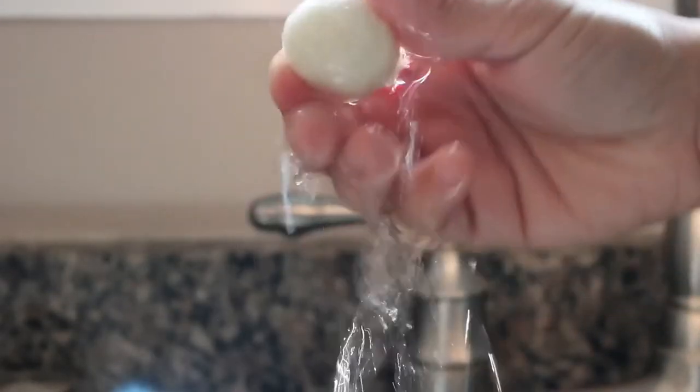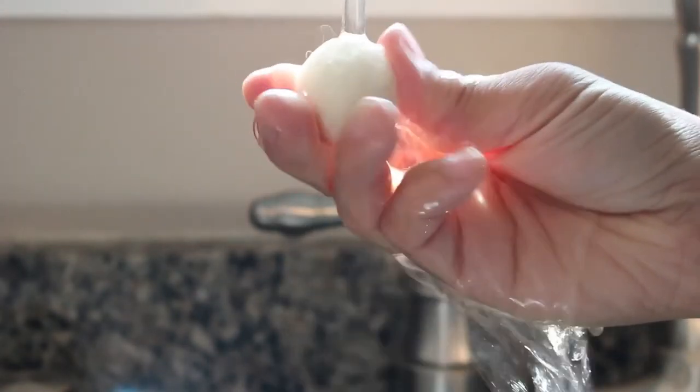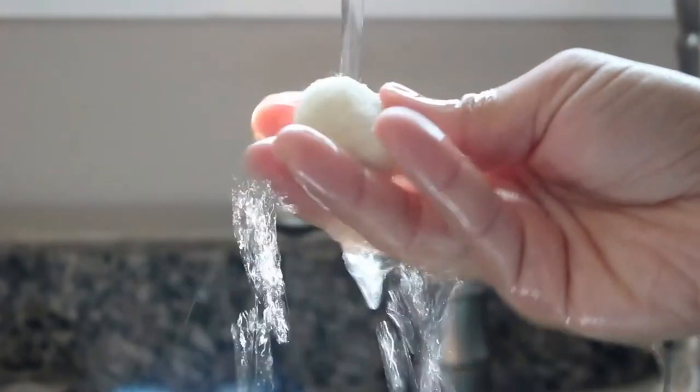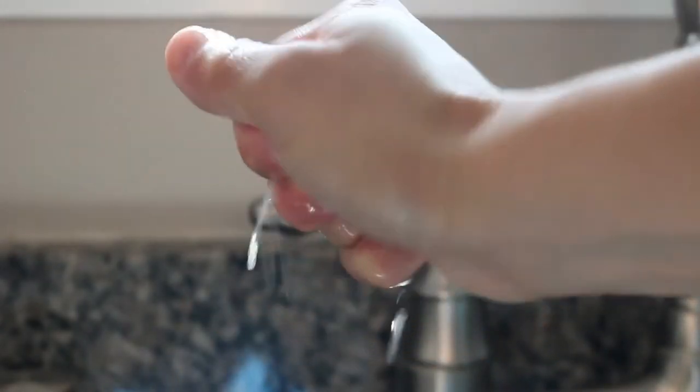I'm going to rinse the ball really well to get all the soap out, otherwise it can get mold and you definitely don't want that. Also make sure to squeeze it out very well too.